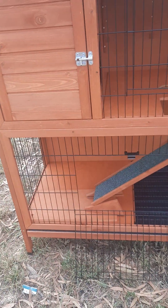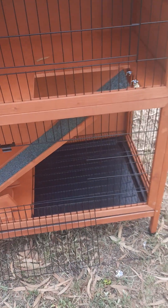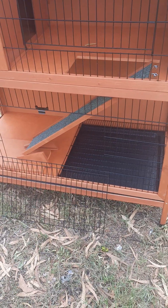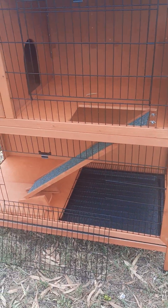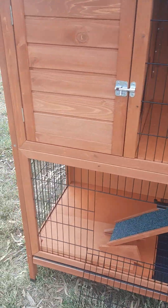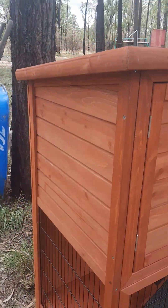I've changed it around compared to the instructions because they certainly didn't work out. You know what they're like with these flat packs.